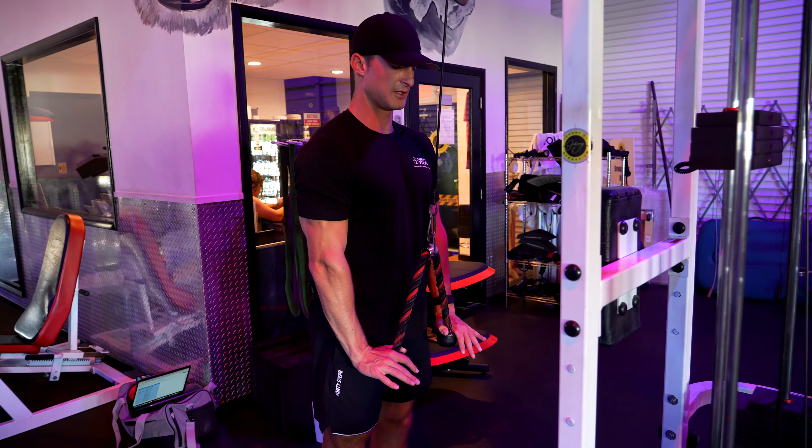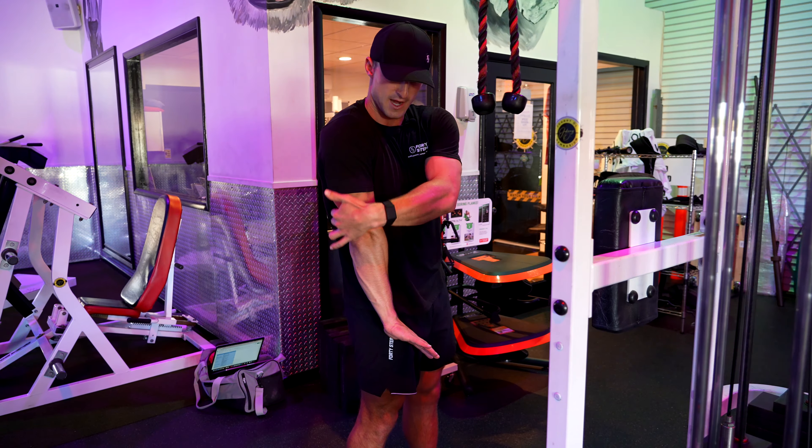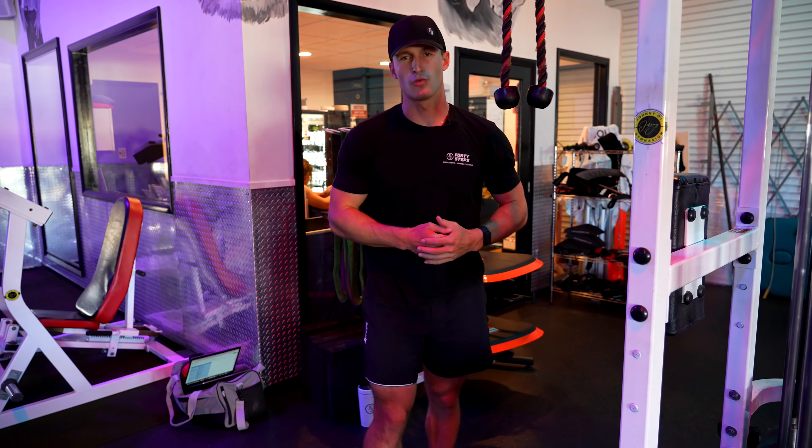As you press down and squeeze, you really feel it right out here. That is the rope press down.